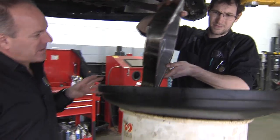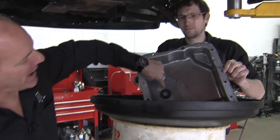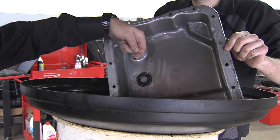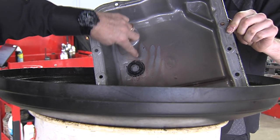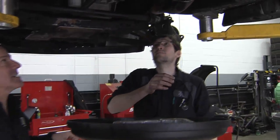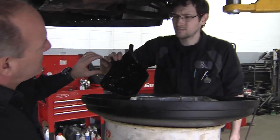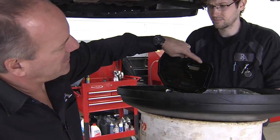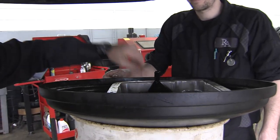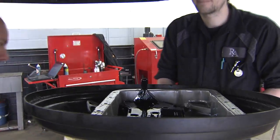We got the transmission pan off the vehicle here, so we'll have a look inside. Inside most of the pans is a little magnet that's there to attract any metal filings that may be moving around. As you can see we've got a little bit on here. If you see a lot, that's obviously a very bad sign, but this isn't awful. We're going to clean the pan up, and Sean is going to drop the filter so we can see it. The filter basically just plugs into the bottom on this vehicle. If we flip it over we can see the element inside. It sits in the bottom of the pan and pulls the fluid through it right into the transmission. We're going to change that and clean the pan, then put it all back together.